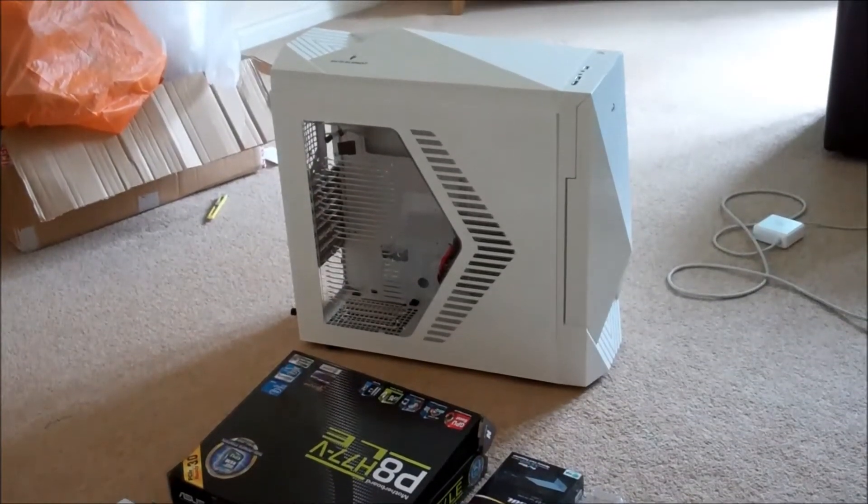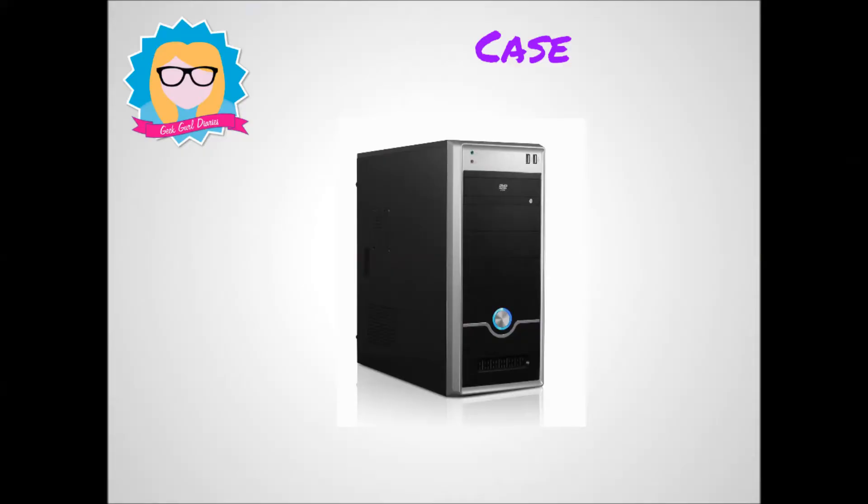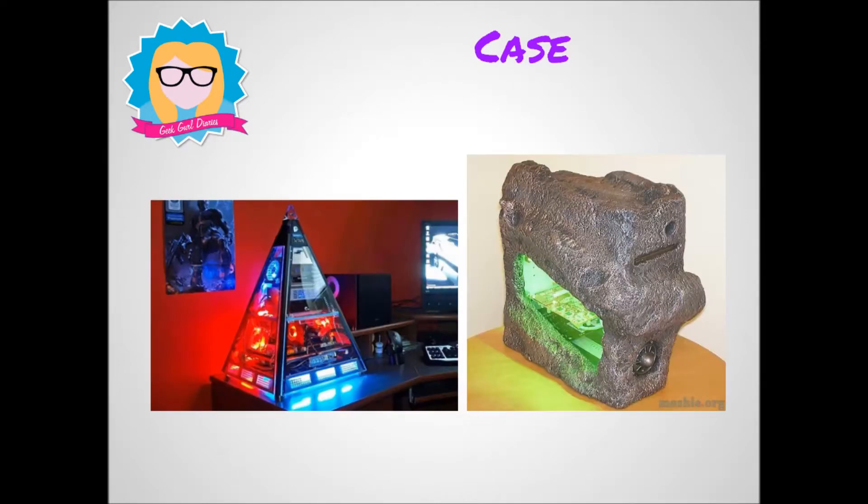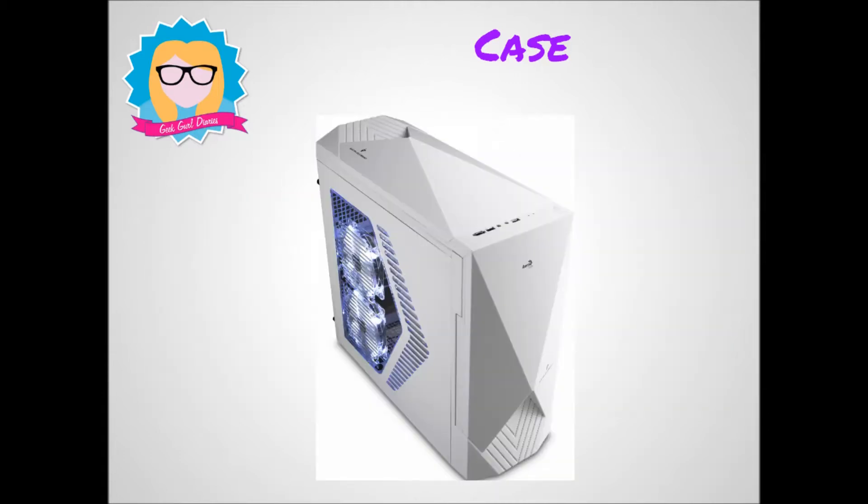The case is a very important component in the computer. It makes sure that you don't get electrocuted by housing all the components inside so you can't touch them. Lots of cases nowadays can come in any form — they can look like anything and can be modified, like the ones you see on the screen. I chose a case that was white because I wanted it to fit in with my office, and it's got a window on the side so I can see in.